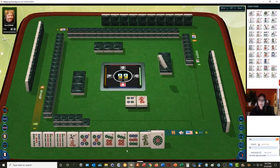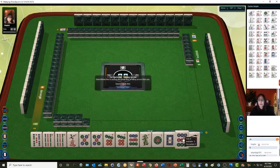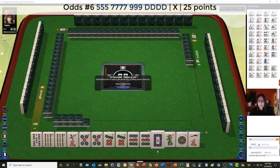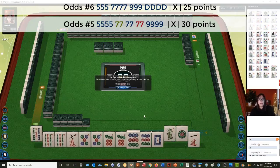We have multiples with the five and seven, so I don't think I would try the pair hand here. We have a nine dot and a white dragon. There's a five-seven-nine one-suit hand, a one-two-three-six hand. Let's look at five-seven-nine pairs — if we get the other seven, we could play five-seven-nine with sevens in the middle. Let's discard one dot, green dragon, and the five bam.